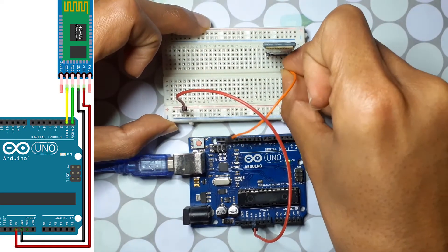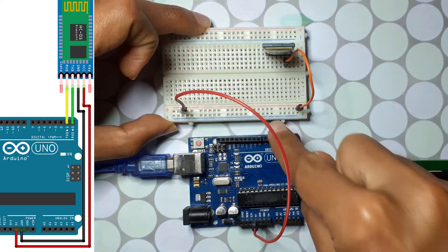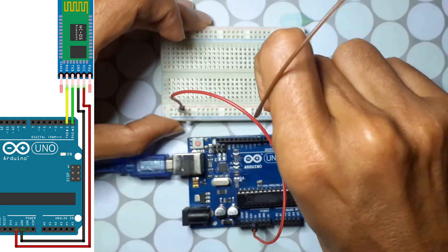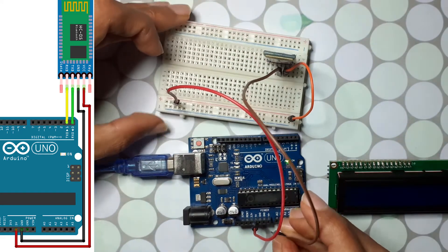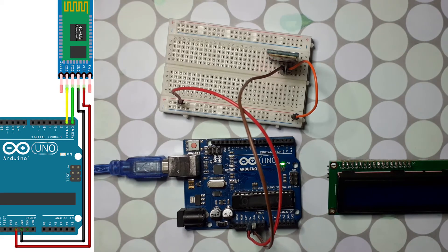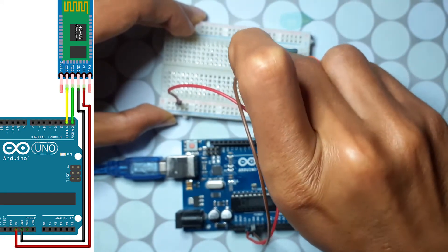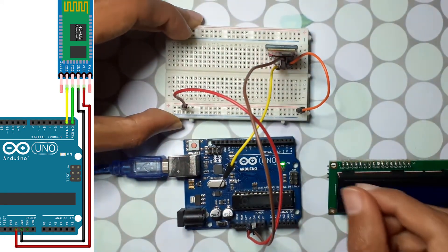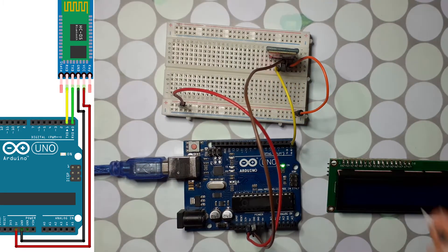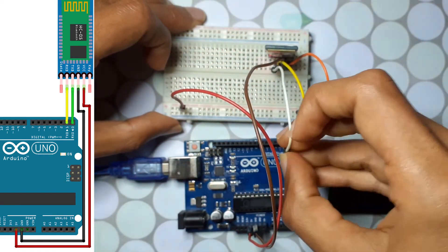Let's start by connecting the VCC pin of the Bluetooth module to the 5 volts. All points on that rail are now 5 volts. Then connect the GND pin to the GND pin of the Arduino. We also have the RX and TX pins — connect the TX pin of the Bluetooth module to the RX pin of the Arduino, and the RX pin of the Bluetooth module goes to the TX pin of the Arduino Uno.